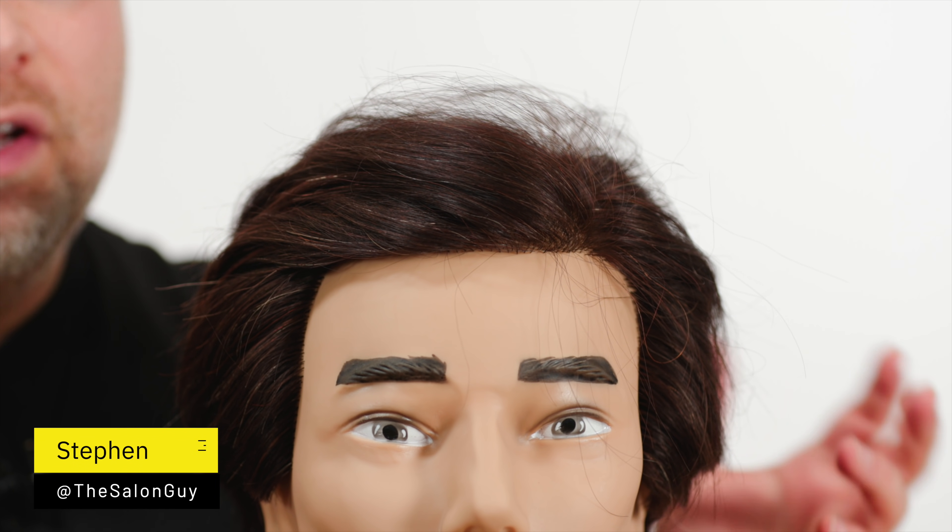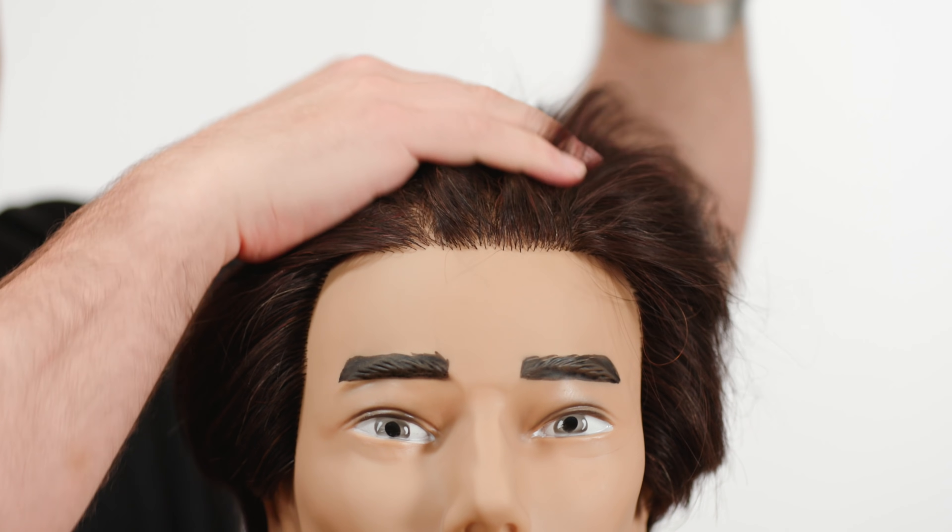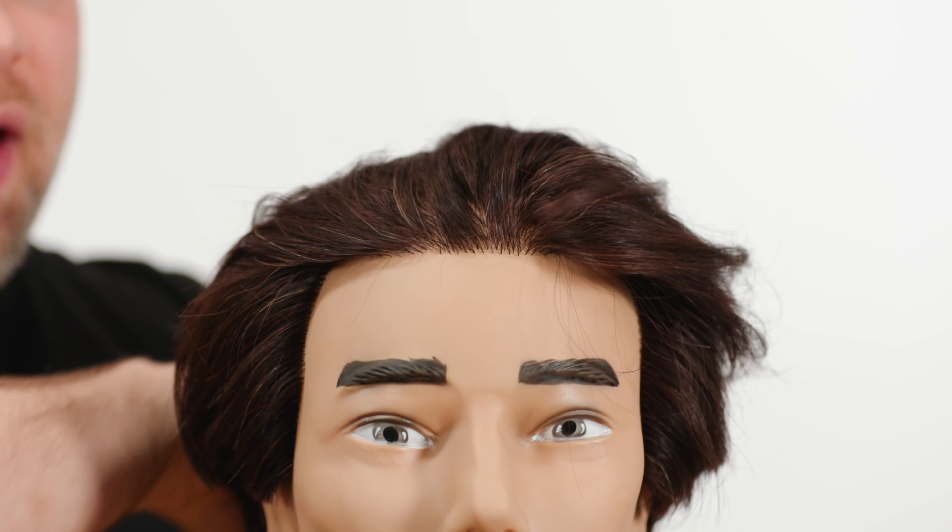When it comes to slicking your hair back, there are a number of things you have to take into consideration. One is the type of hair you have, and why do you want to slick your hair back?